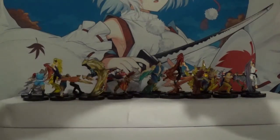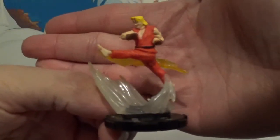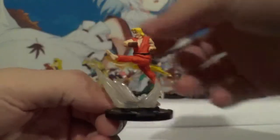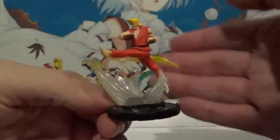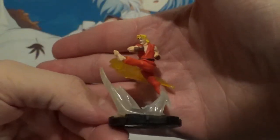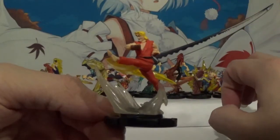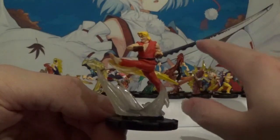Here we got Ken's rare variant. Love the player one outfit. I really love the special effect down here — that's really cool. Not going to lie, the face is kind of derpy on this one. But to be honest, Heroclicks, especially older ones, have always been hit and miss with their face paint jobs, especially.